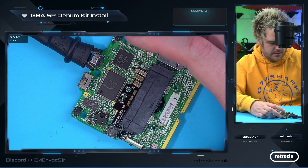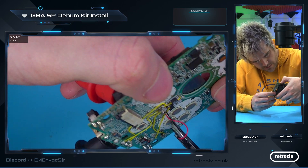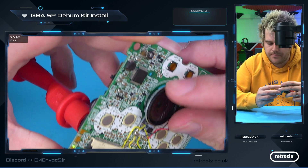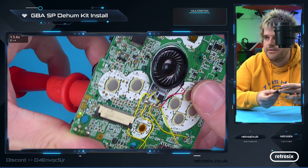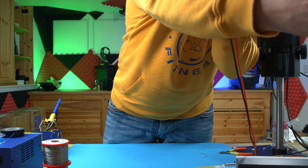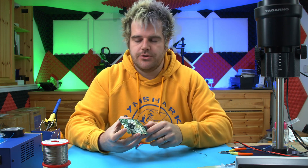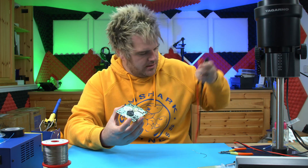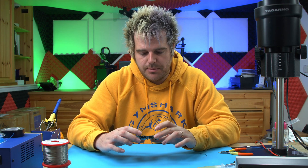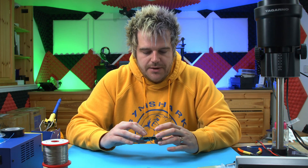Taking the ground point and battery volts here — and there we go. The noise is significantly reduced. Let me just hold that up to the microphone again at the same distance. Hopefully you can hear that it's massively reduced. It's not completely gone on the SP — on the GBA it's pretty much fully gone. The SP still has a little bit of noise, so there's probably room for further improvement, but compared to the original it removes a huge amount.